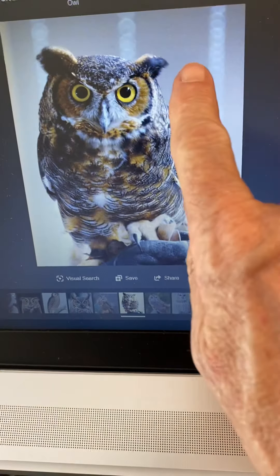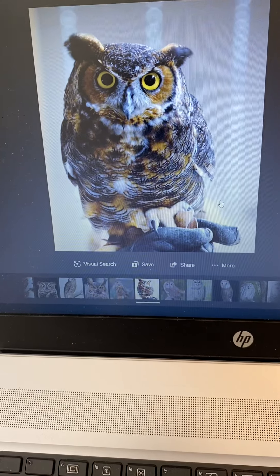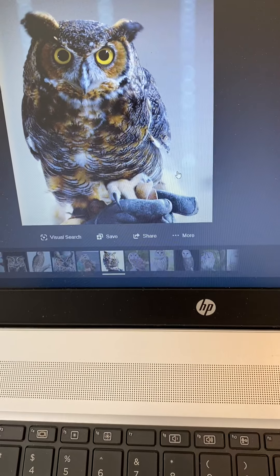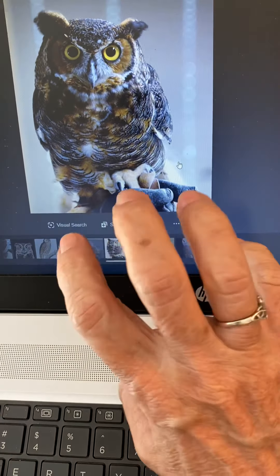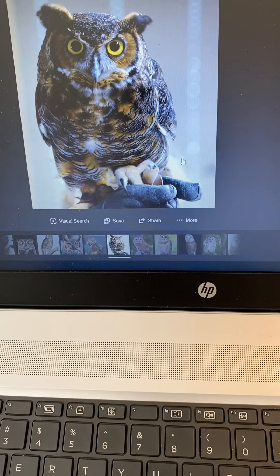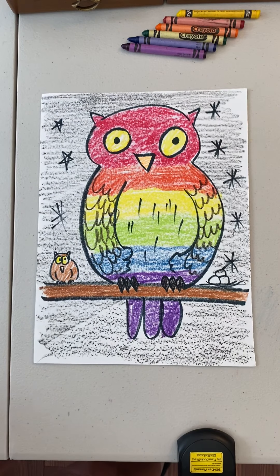Look at those big ears — they also have big cat ears, don't they? Wow, it's a spooky spooky owl. We're going to change the colors and make the rainbow colors on him. Do you see the claws he has? He's got claws for grabbing things and grabbing his food.